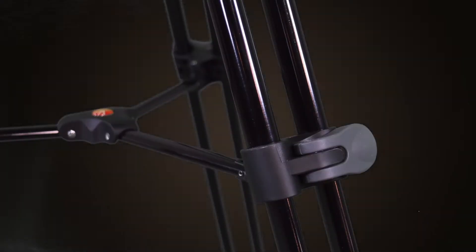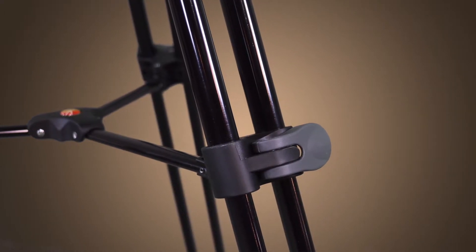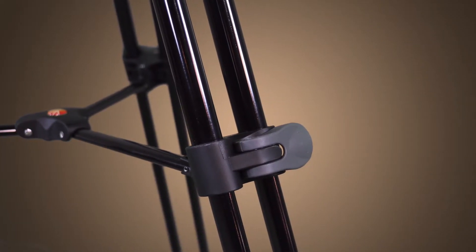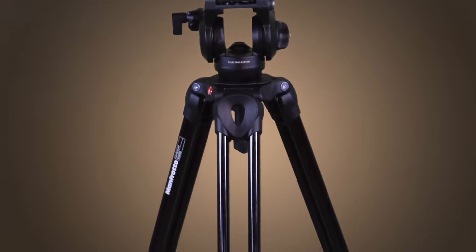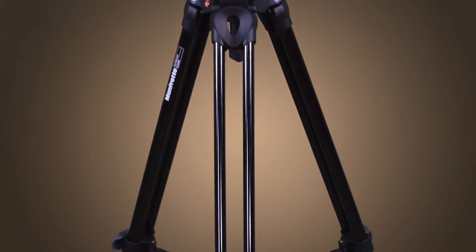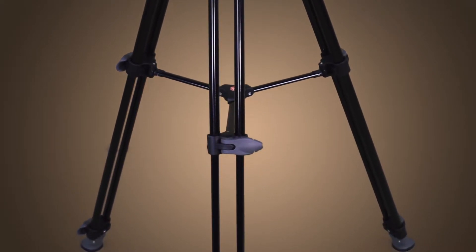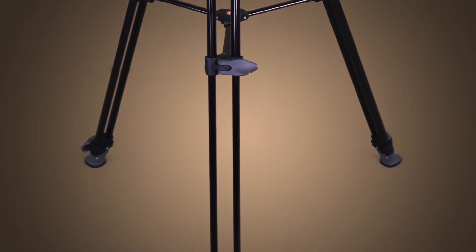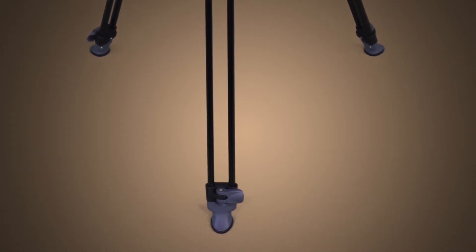Let's begin with the tripod. With a height range of 22.4 to 56.5 inches, these legs are individually adjustable. Constructed from oval aluminum tubes for strength and durability, this tripod is capable of supporting a payload of over 33 pounds, easily carrying the weight of a fluid head and a DSLR camera.